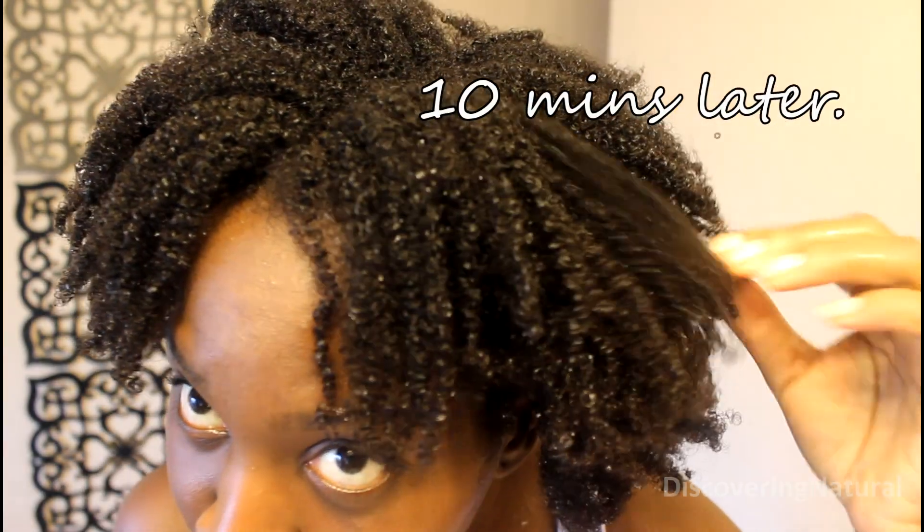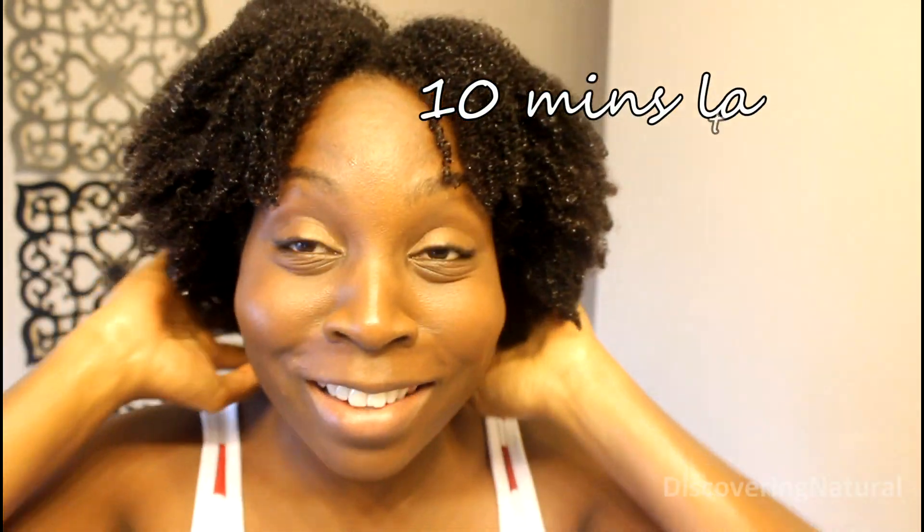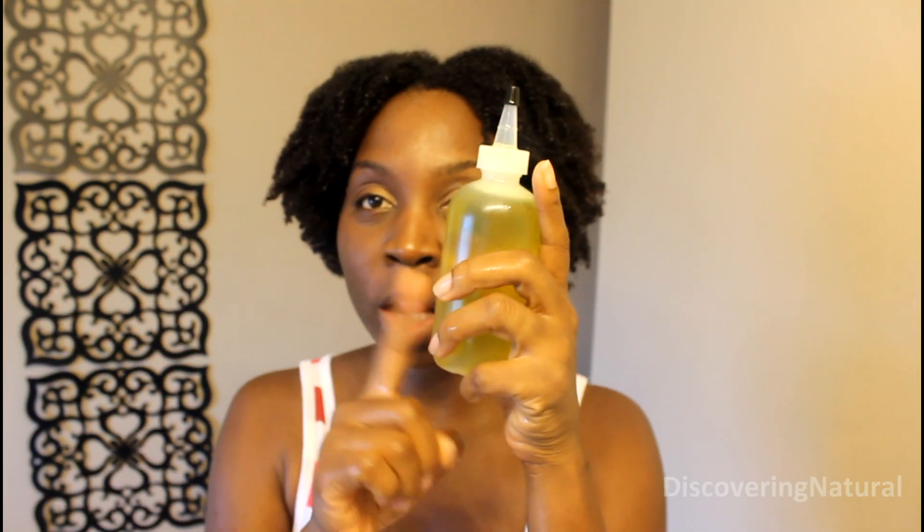So my hair is fully cleansed and I have tons of shrinkage — look at that! I have tons and tons of shrinkage. But I actually do like it. Now whenever I wash my hair, the next thing I do is I always massage my hair with my oil.